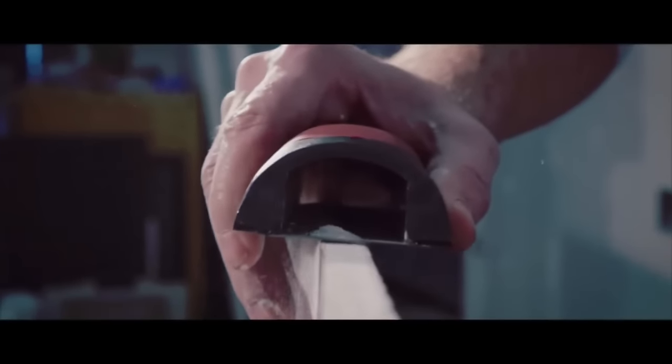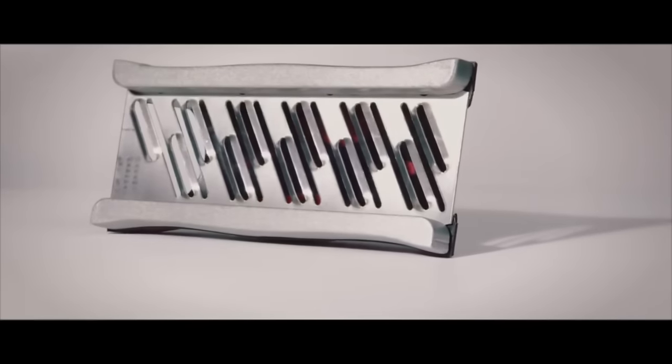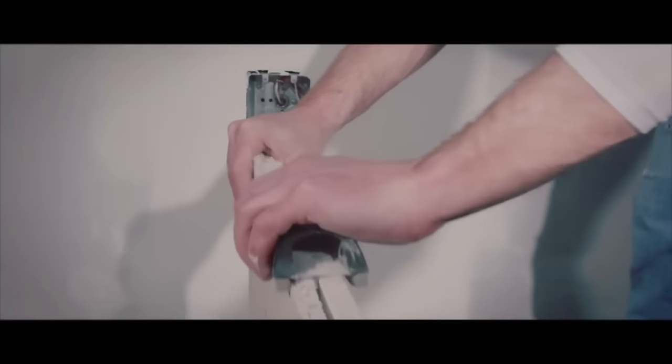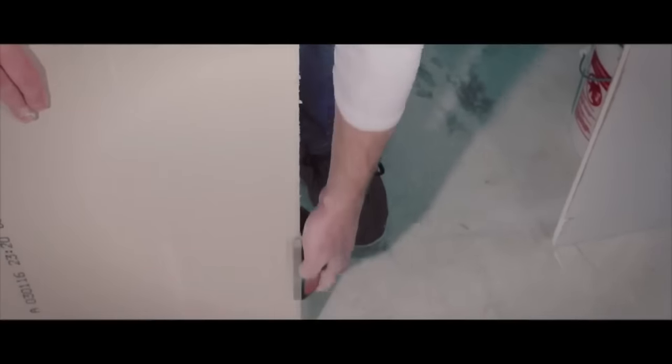Its durability, sharp blade, and compatibility with various materials make it a reliable choice for smoothing and shaping drywall, backerboard, and vinyl tiles. Additionally, the option to choose between models with or without rails provides flexibility based on project requirements.